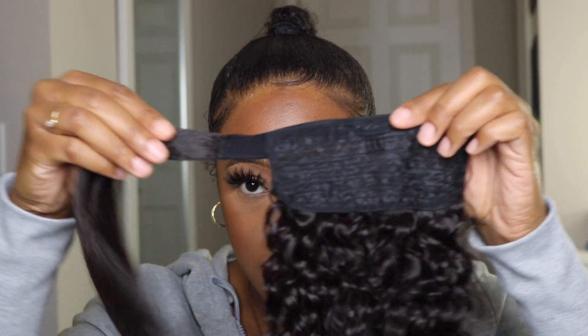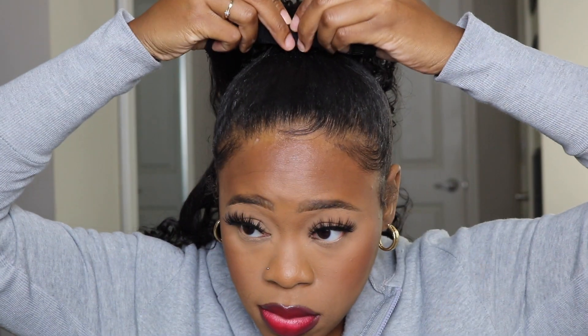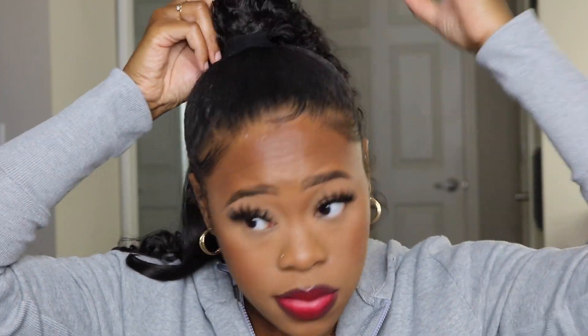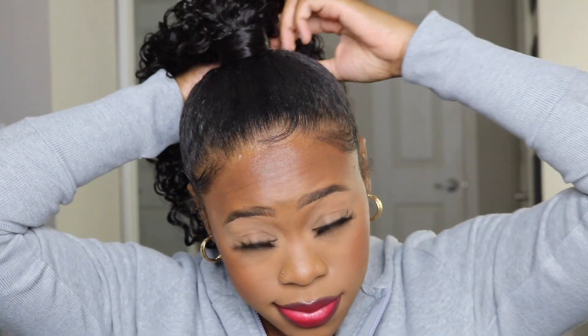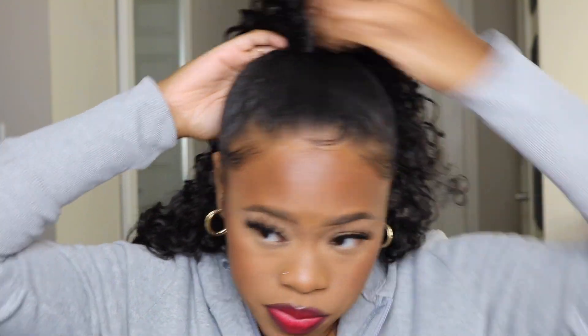The first style I'm going to show y'all is a high up ponytail. My hair was already up in a high ponytail so I figured let's just go ahead and start off with that. This ponytail is so freaking cute. I'm gonna pull it over to the side so y'all can see — it looks like a side genie ponytail. That's the vibe it's giving me.